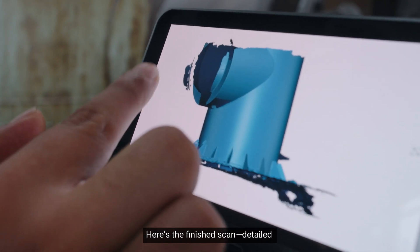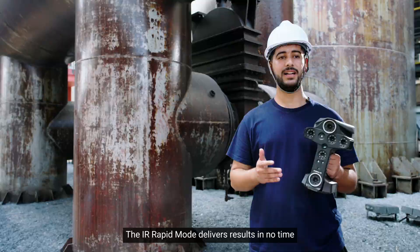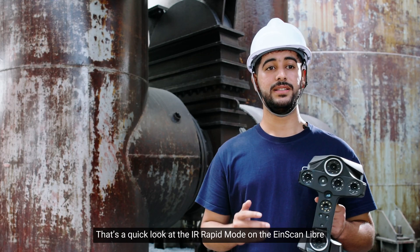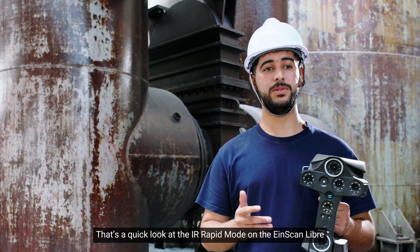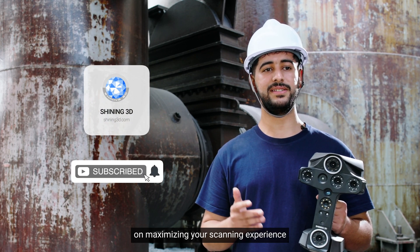Here is the finished scan, detailed and ready for further processing. The IR Rapid mode delivers results in no time. That's a quick look at the IR Rapid mode on the InScan library. Stay tuned for more tips on maximizing your scanning experience.